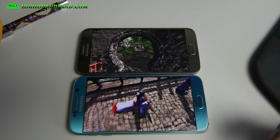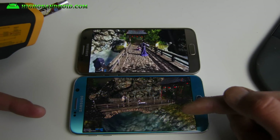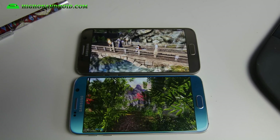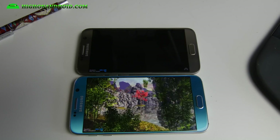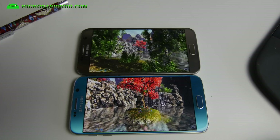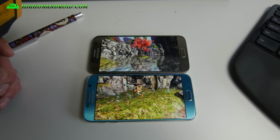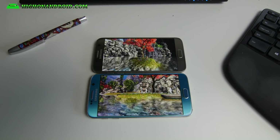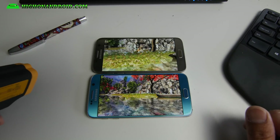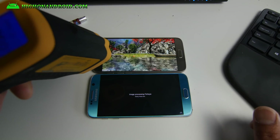Look at the difference in how smooth that is running versus the S6. If you want to play the latest games, the S7 also supports the Vulkan API, which means you'll be able to get those super high-res games going. I'll probably have another video on high-res Vulkan API supported games for the Galaxy S7 eventually.